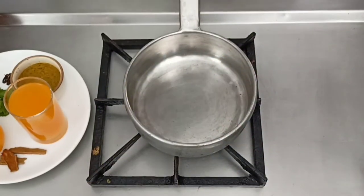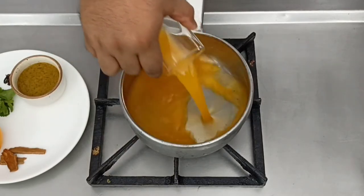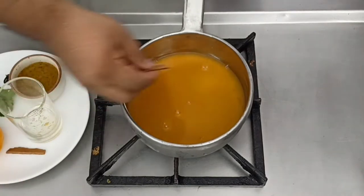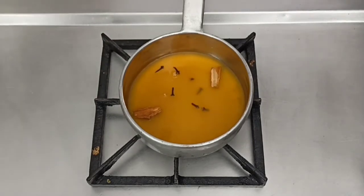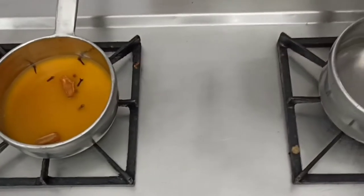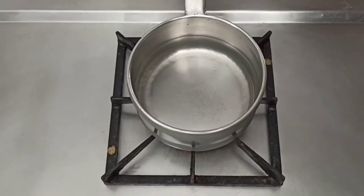Let's look at the plan of work. It's important to occupy the gas ranges at all times. So we start off by reducing the orange juice for the vinaigrette — we add some cinnamon and clove and allow it to simmer till it reduces. Simultaneously on the other gas, we keep water for boiling and get the vegetables ready.